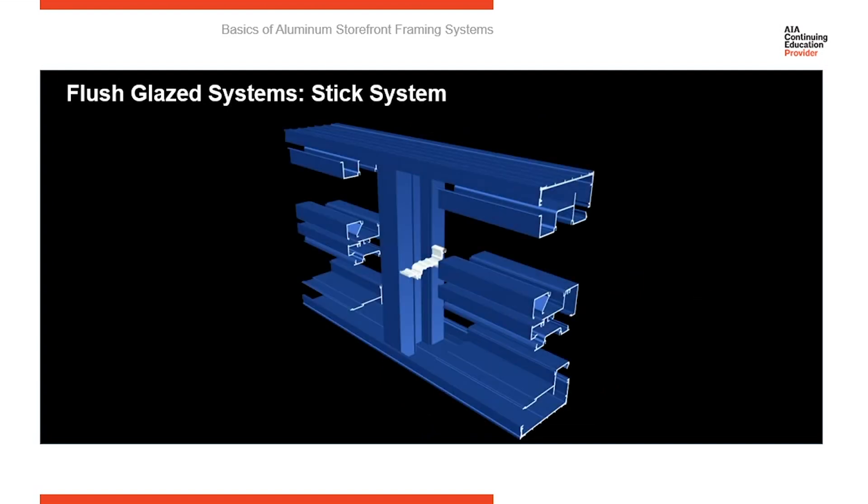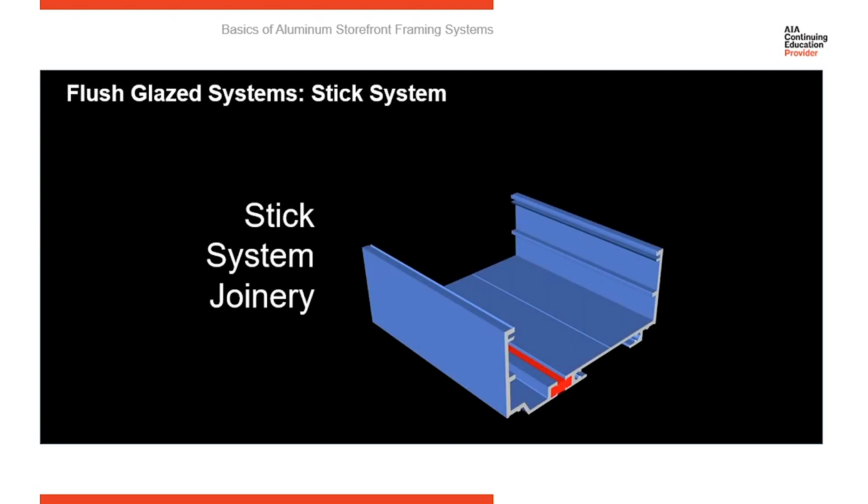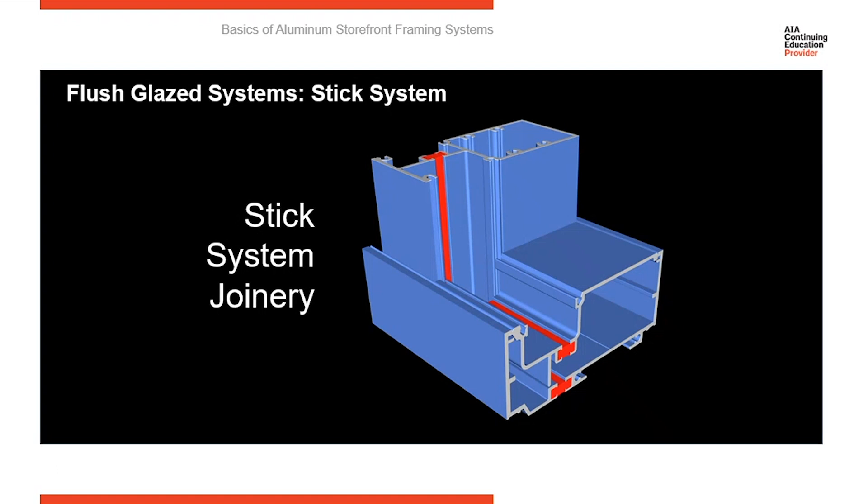The last method is called stick. Stick is very popular for long ribbon elevations because with a stick system, the head and sill run through continuously and act as receptors — they go in first. The verticals then free-float inside, held in place by snapping in the glass stops. The head and sill fillers, when snapped in, secure the vertical in place. You start by running the sill receptor, set the vertical into it, snap in the filler, and that's what secures the vertical. It works very well for long ribbon elevations.